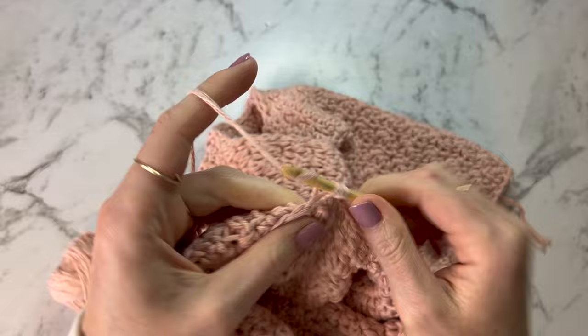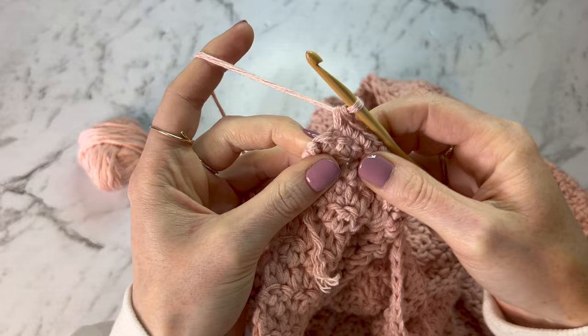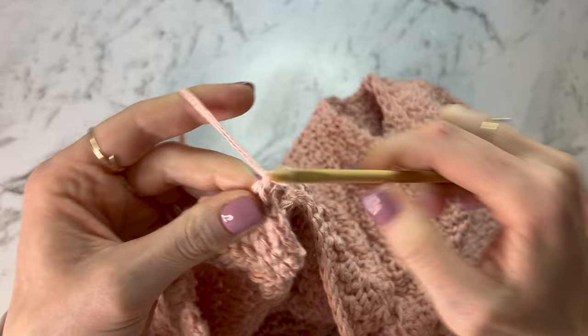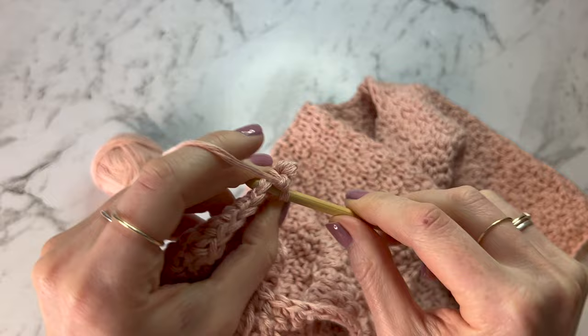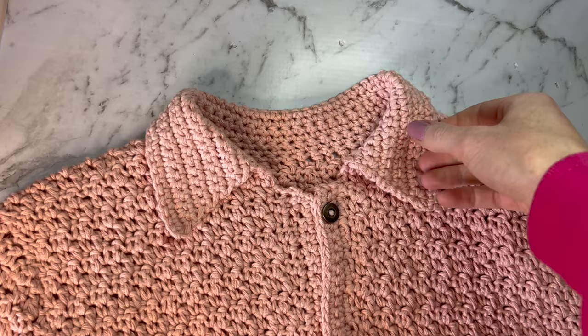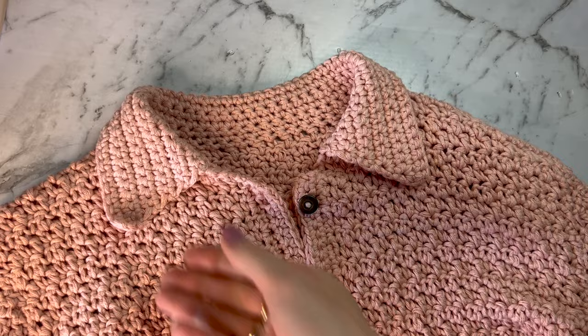Every even-numbered row will have the increases at each end; every odd-numbered row won't. Continue on until you've done as many rows as you need to do. Once you have finished with those rows, your collar should be looking like this — with the edges at the front and flipping over on the back. If the corners of your collar are curling up, you can just iron them down or block them to get them flat, and they should also flatten a little over time.